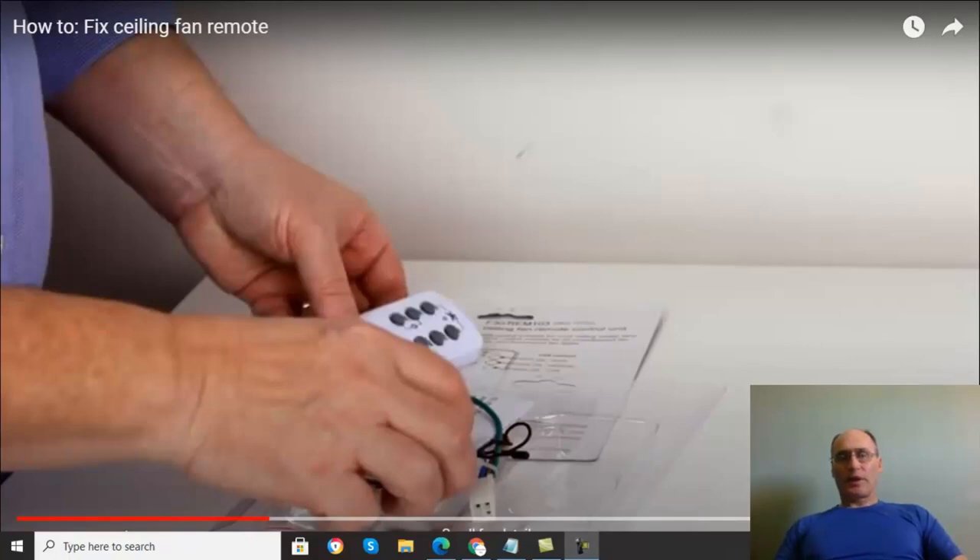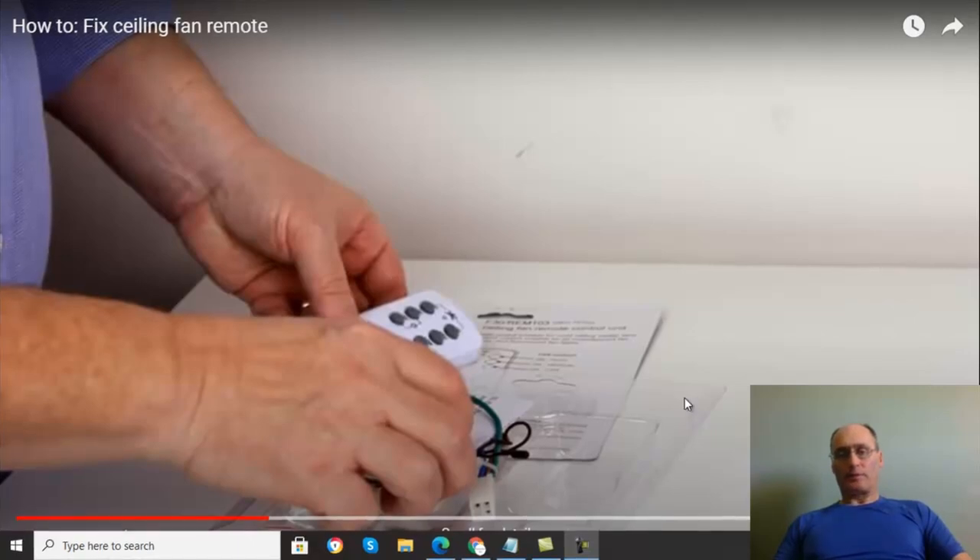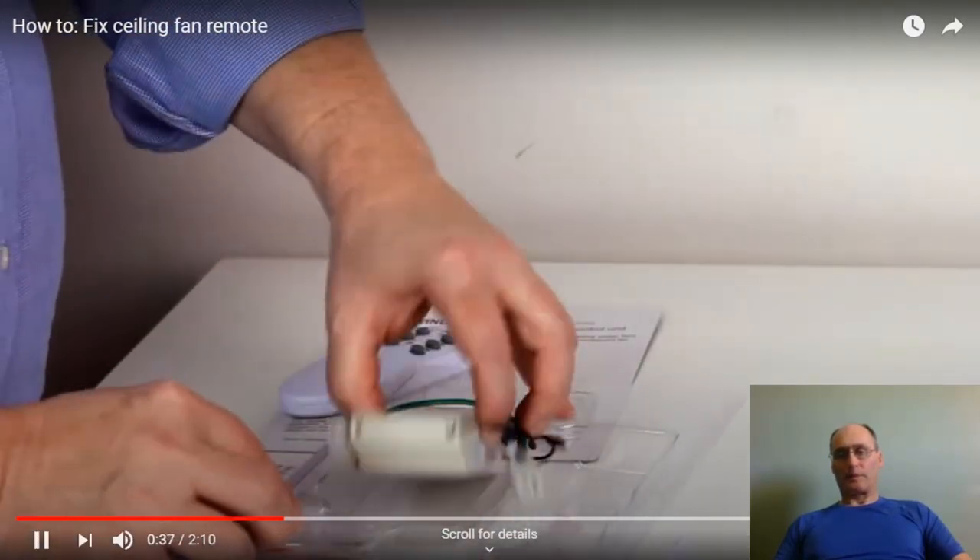In this video we're going to show you where the dip switches are in your ceiling fan. If your ceiling fan is old-school and has dip switches, we'll show you where to locate those dip switches for your Harbour Breeze ceiling fan. Your dip switches are more than likely going to be in the receiver unit of the ceiling fan, so let's take a look at the receiver unit.